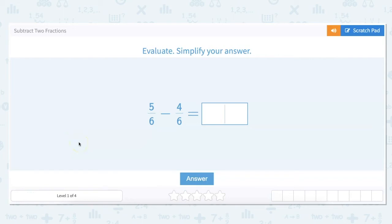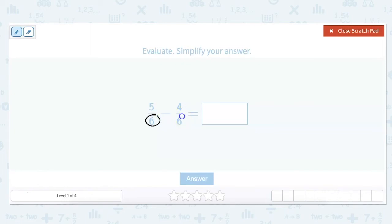In this video we're going to practice subtracting two fractions. As a reminder, when we're working with fractions, our top number is our numerator and our bottom number is our denominator. When working with addition and subtraction of fractions, the key is making sure that our denominators are the same — you cannot add or subtract a fraction if the denominators are not the same. In this case they are the same, which makes our job a lot easier.